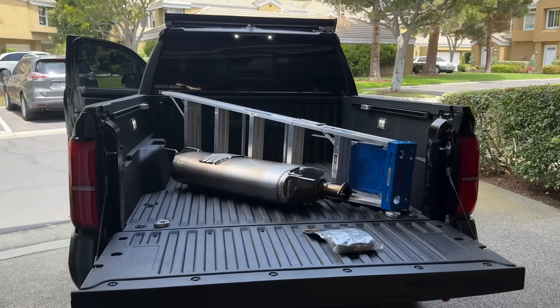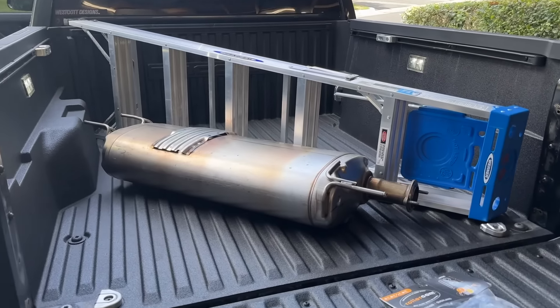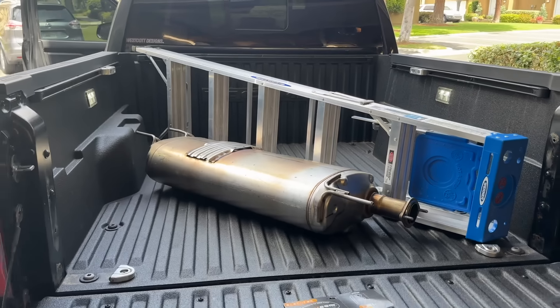Here's what I came up with to test them out — threw in the old muffler from the Tundra, an absolute unit, straight suitcase, and then my ladder as well. Bought some new straps from Roller Cam, dropped the stuff down, and then let's go for a ride.